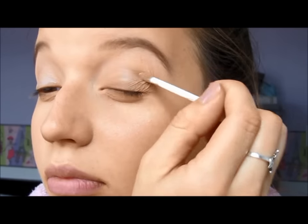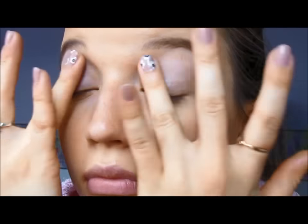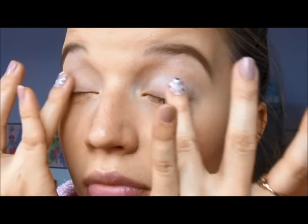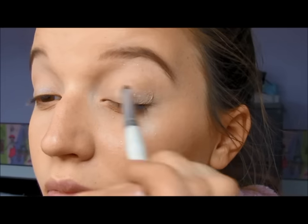And then using an e.l.f. primer, I just went ahead and applied it all over my lids. And then taking that same MAC highlighter, I just went ahead and used it as a lid color because it's a really pretty champagne that will give you a little bit of shimmer and bring out your eyes.